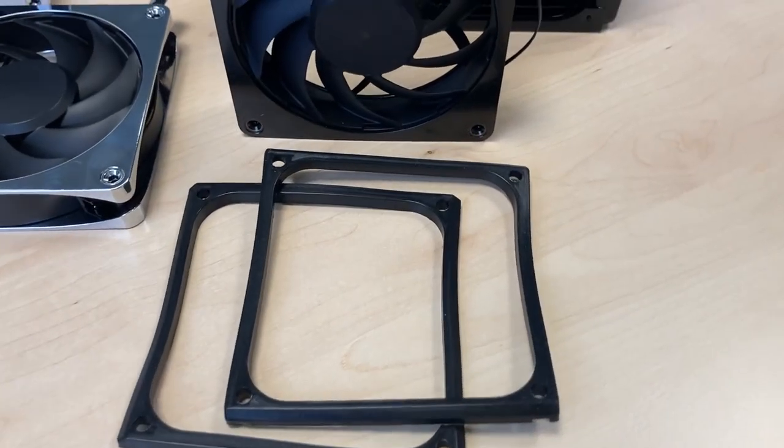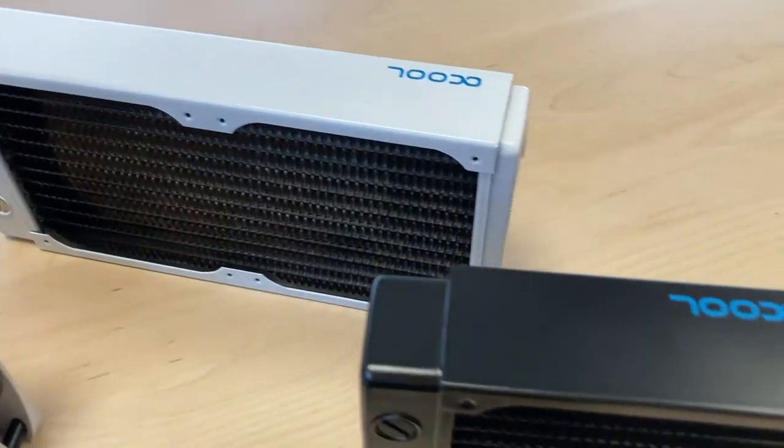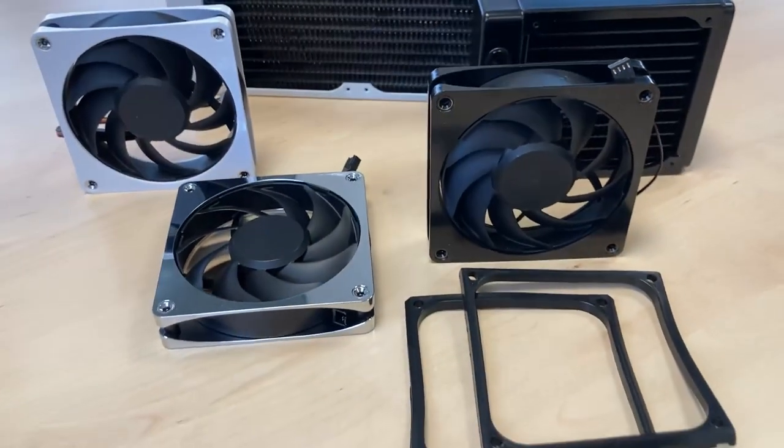Here we go with the combination of the Alphacool Apex fan and a shroud on a radiator, and how this setup will function — you will see in this video.